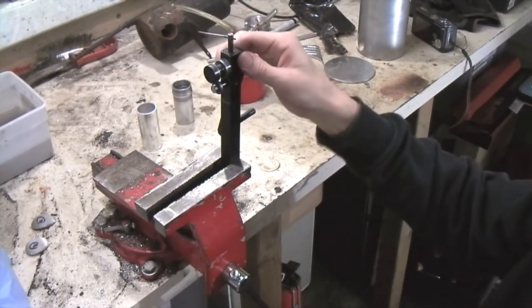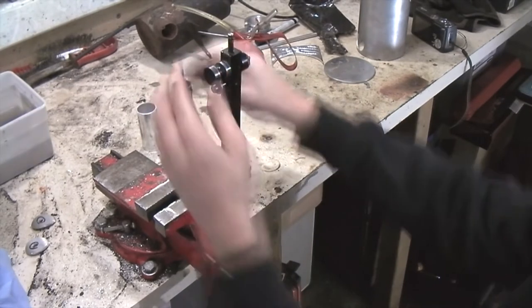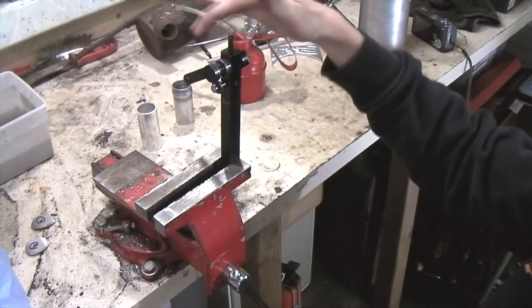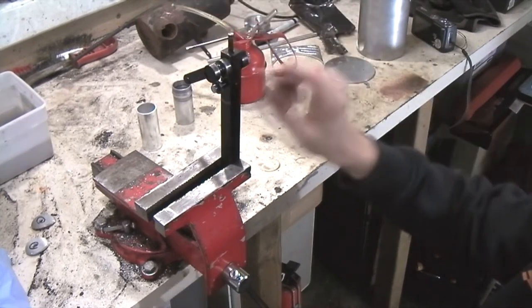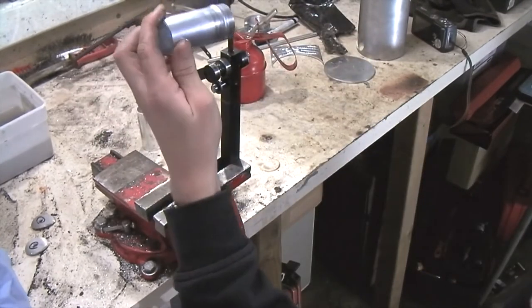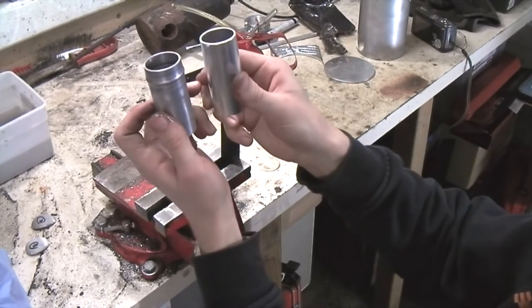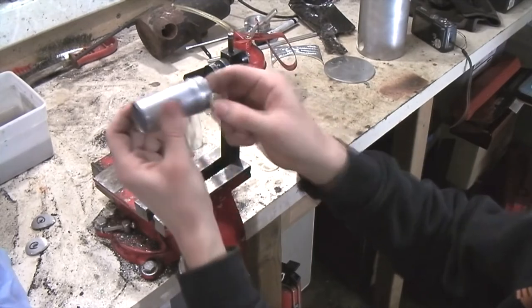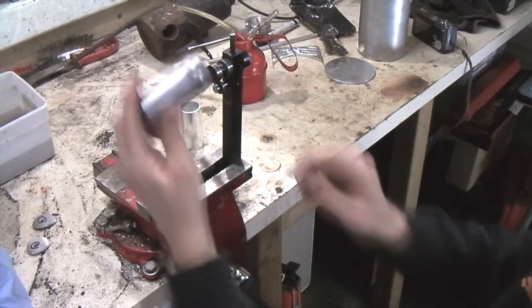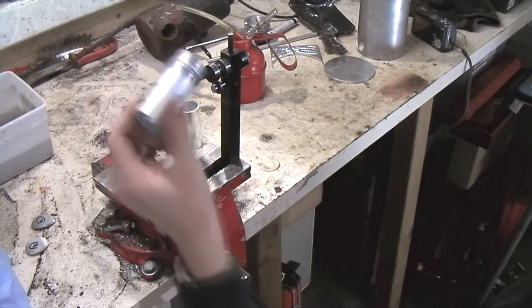This is a cheap tube beader that I bought off eBay, made by a guy named Andromeda. It's fairly simple - two hardened steel rollers, a little crank, and an adjusting screw. It's not very expensive, quite cheap actually. This is a bead that I made earlier, and this is the one that we still need to do. This was the first one that I did so I was a little bit too careful, but it's quite okay. So this is what we're going for, maybe even a little bit better.